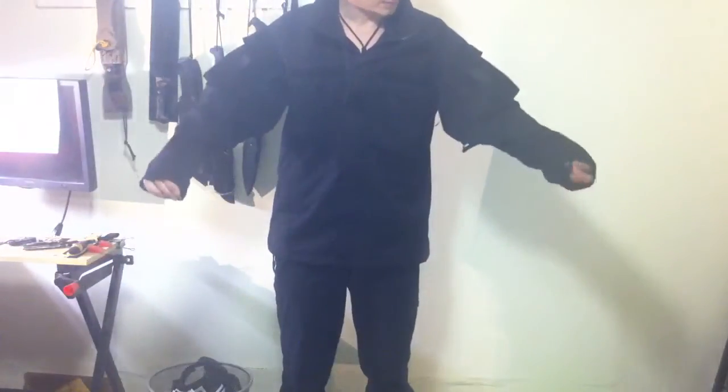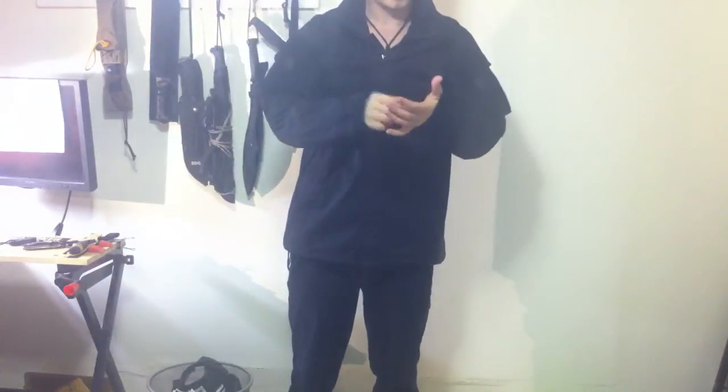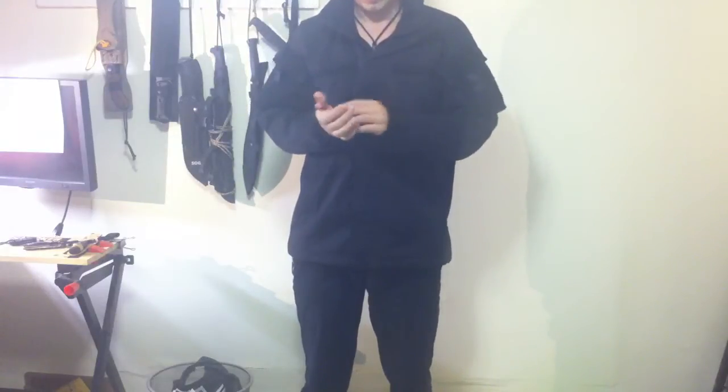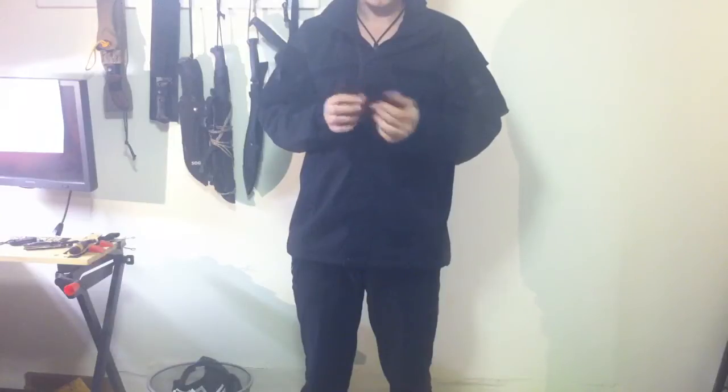Hey guys, how are you doing? I just want to do this real quick. I got my new jacket in today, and even though I don't have experience with it myself, a good friend who recommended this to me says it's a really good jacket.